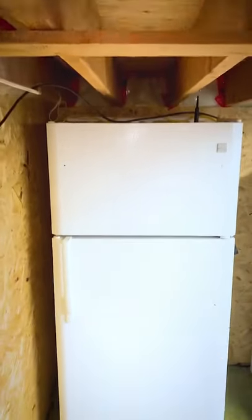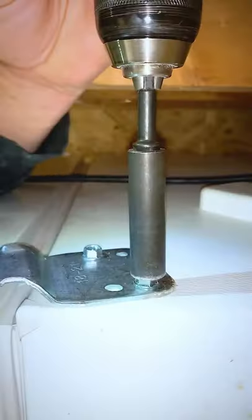In this video, I'm going to show you how to reverse the door on a fridge. The first step is to pop the top hinge cover plate, undo this hinge, slide the door out, and then reverse the hardware underneath the door.